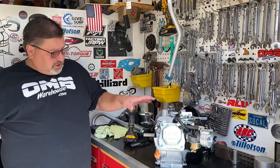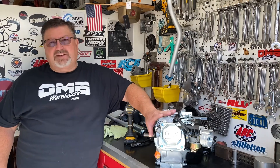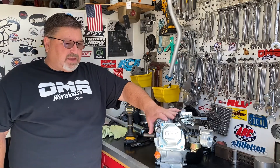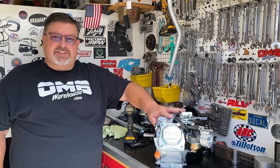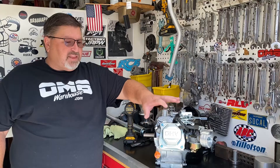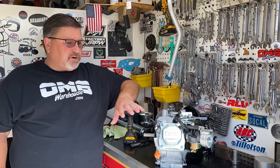Today we're going to go over setting valve lash for the non-hemi type engines. This is a Predator 212 non-hemi. This procedure is the same for a Honda GX200, 196cc clone, or anything with a steel type valve cover, as the rocker arms are a little bit different on these engines.